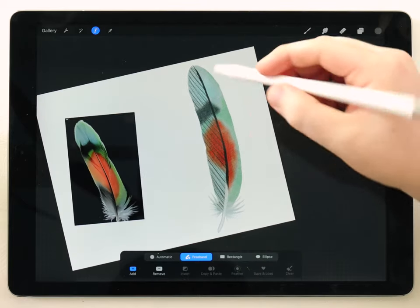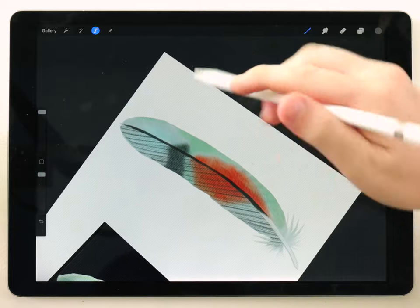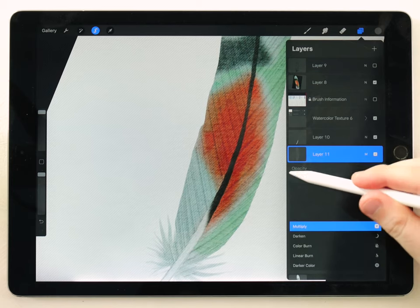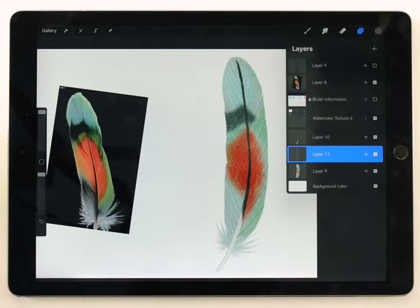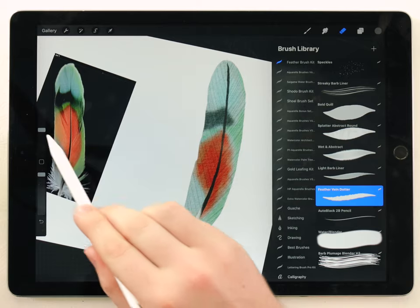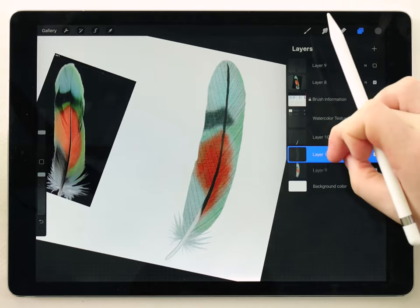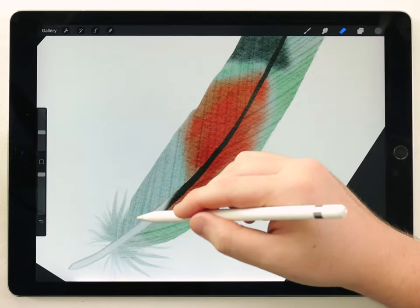I'll go ahead and do the other side the same way — use the selection tool to isolate the right vein, and with the same brush do angular strokes to give it that texture. Now in the layers panel, since this was on a separate layer, I'll set it to multiply and change the opacity really low, then slowly raise it until I barely start to see that texture coming through. To add some splits, I'll use the eraser tool set to the feather vein dotter at a pretty small size, around 20%. I'll merge the texture and the color together by pinching those layers. Now when I erase, I'm just erasing through everything.